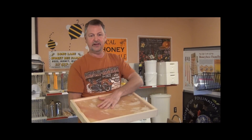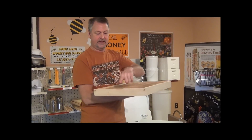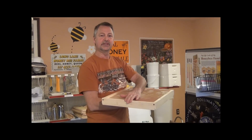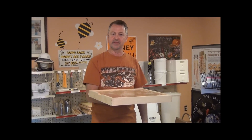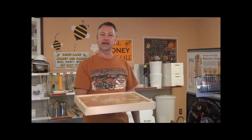It has the carbohydrates and protein and Honey Bee Healthy built into the candy feed. Then we have our notch here that's for ventilation and to help expel some of the stale moist air that develops inside the hive during the wintertime. Let me show you how you put it on and how you use it.